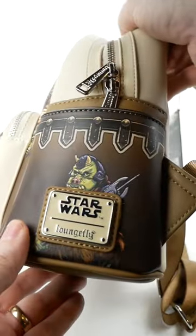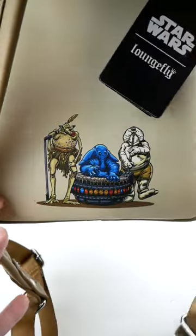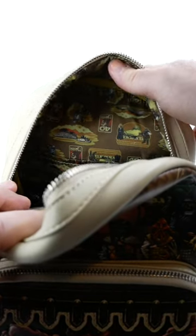On the sides we have Gamorrean guards, and we've got a Han in carbonite zipper pull. On the back we have the Max Rebo band, and inside you can see it's got some nice vintage inspired lining.